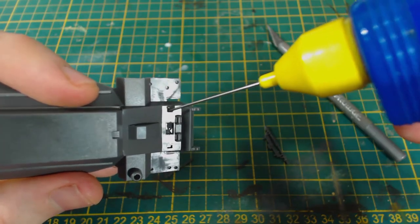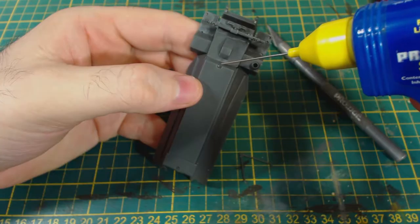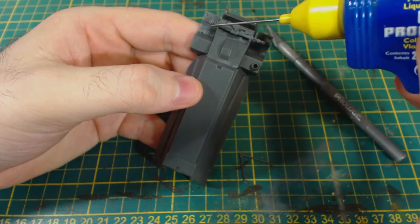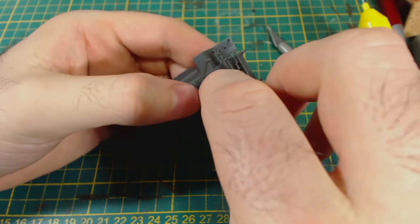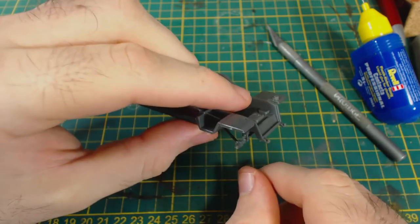The next step is to add the axle and suspension assembly for the front wheels. I would suggest leaving this step until later if you plan on adding details to the fenders — either that or drill the holes out now. I really like this little detail; it adds depth and interest to a small model like this.